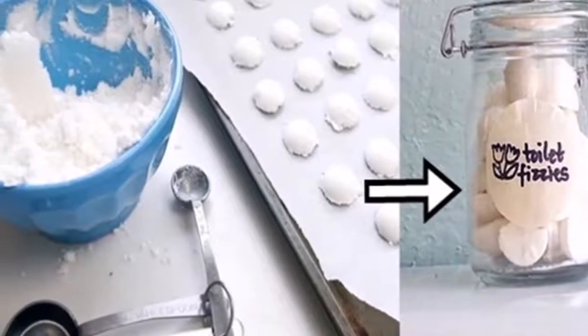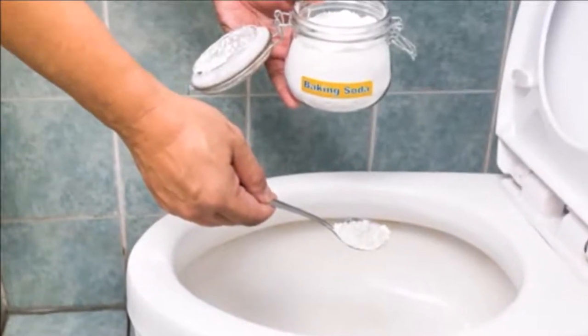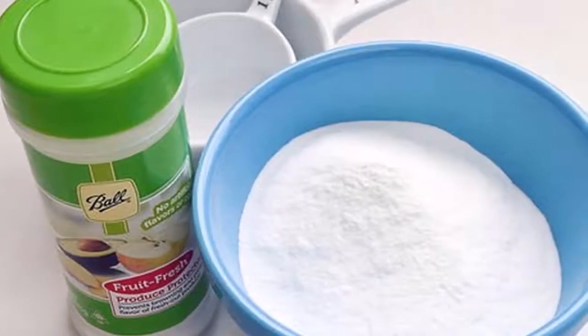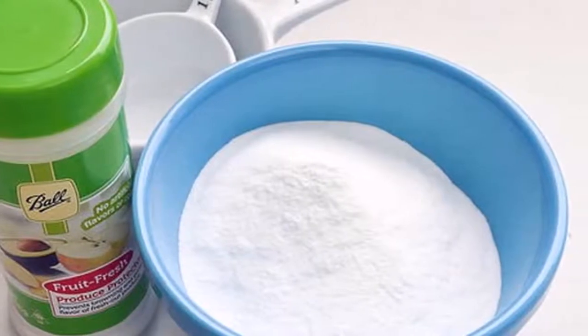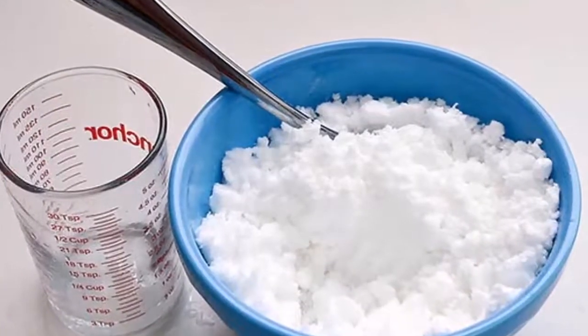Take a spoon and make half ball shapes. Place these on some parchment paper to dry. You will need four hours to dry these toilet fizzes, but if you have time you can leave them to dry during the night. When they are completely dry, store them in an airtight glass jar near the toilet.